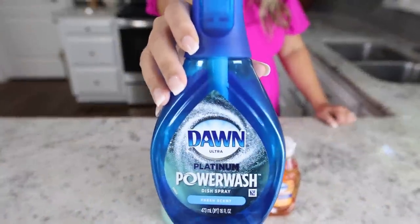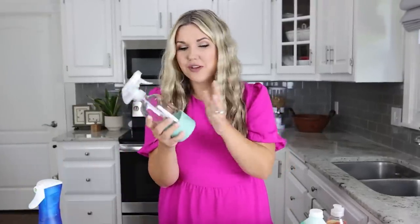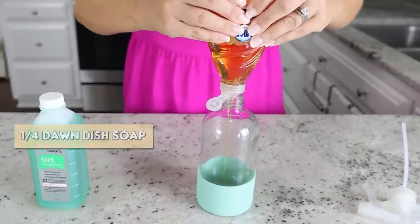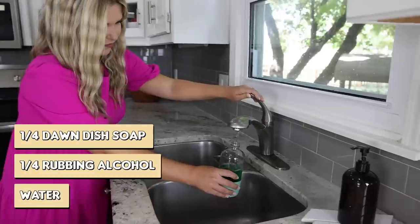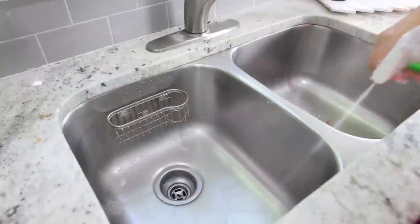Dawn Power Wash is all the rage, and I'm going to show you a hack to make your own. You're going to need a container, rubbing alcohol, and some regular Dawn dish soap. Here's the recipe: fill your container with one fourth Dawn dish soap, one fourth rubbing alcohol, and then the rest is water. Mix that all together and you can use it in your everyday cleaning.